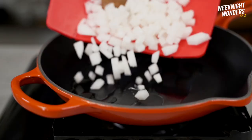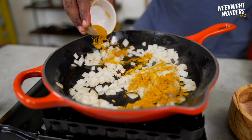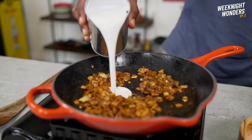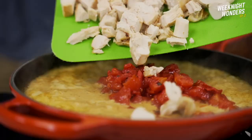Grab your favorite skillet and set it on medium-high heat. Add avocado oil or coconut oil along with the diced onion. Sprinkle in spicy curry powder and the low-sodium Fit Cook Cajun seasoning. Don't be stingy with that flavor — act like it's Thanksgiving. Toast the seasonings with the onion before adding light coconut milk.